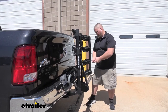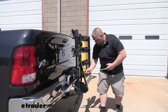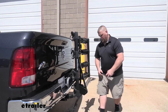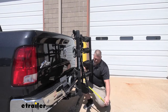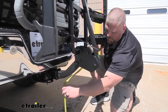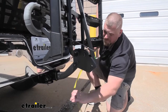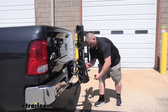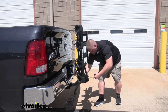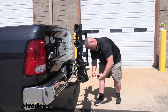With the rack in this configuration — upright and secured — let's get some measurements. From the bumper to the closest point is approximately 6 and three-quarter inches. From the shank down is 18 and three-quarter inches, and from the hitch receiver down is 18 inches. From the bumper to the front post, the frontmost point is approximately 4.5 inches, and from the bumper to the very edge at about this point, approximately 14 inches.